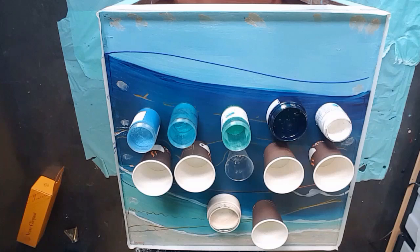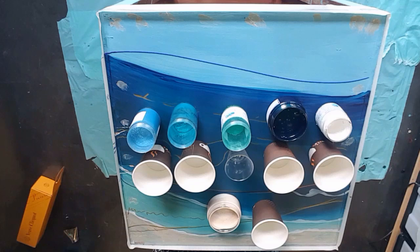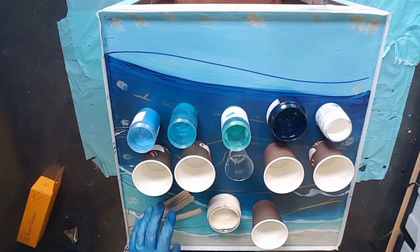G'day everybody, welcome back to stage 2 of this box. If you haven't seen the first one, I did the other side already — go back and watch that video. This is the second video, part of a series of five, because I have four sides to do and the top.